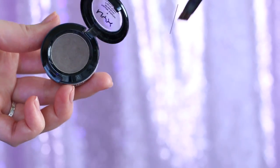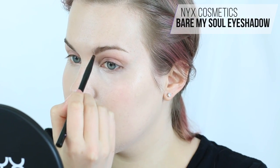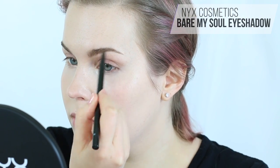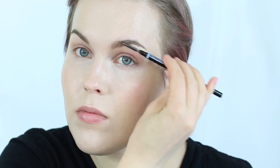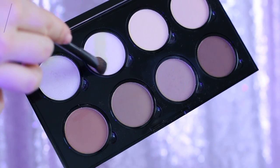Do any color correcting that you need to, then apply a concealer that matches your skin tone right over the top. I'm now taking the Bare My Soul eyeshadow on the pro angled brush and going through my brows, following my natural shape, then brushing with a spoolie. Next I'm taking a bit of blotting powder to set the concealer and corrector, and taking a little powder down my T-zone.